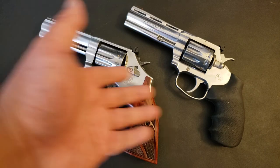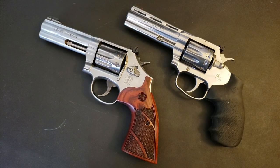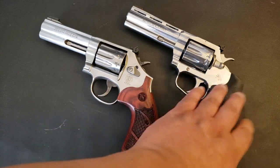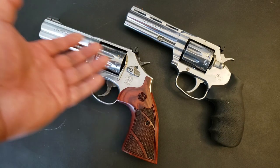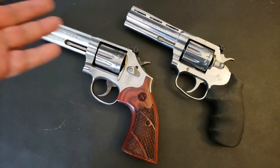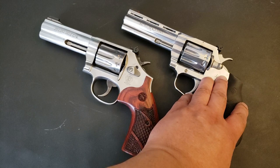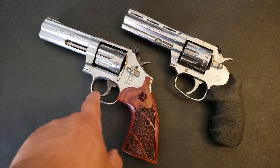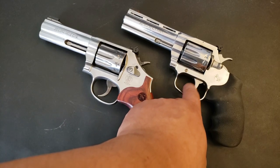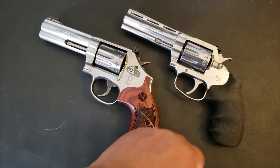I'm not sitting there shooting and thinking to myself, 'Oh boy, I really miss the 617.' No, I had lots of fun with this gun. If I didn't take the 617 with me, I wouldn't miss it. This trigger, while not a Smith, even if you got used to the Smith trigger, you can easily fall in love with the King Cobra trigger.